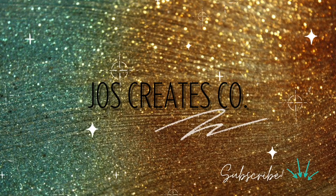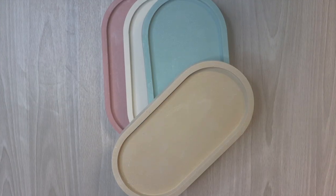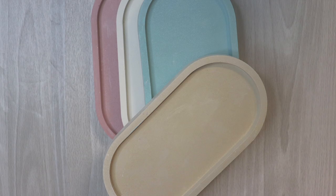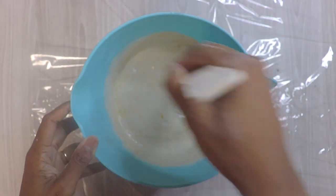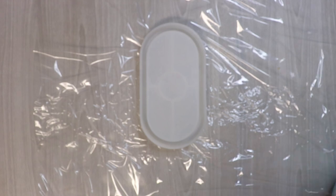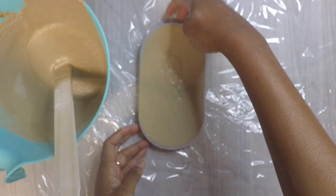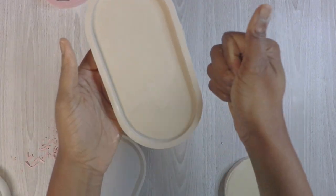Go ahead and subscribe if you haven't already. Today we're going to be painting these trinket trays that you guys probably seen in my recent video — go check it out. I basically did these trays from scratch, and if you want to know how I mixed them and made them, I have that in my other colored concrete tray video.